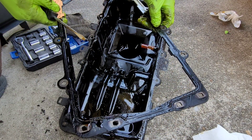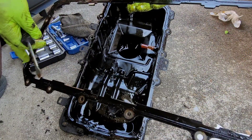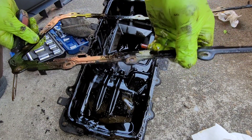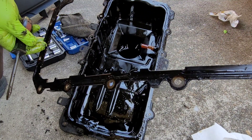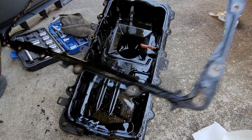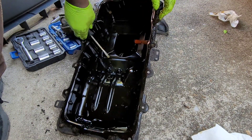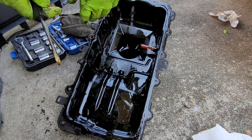We got it off. Now what we have to do is clean it. We'll go ahead and chuck the old gasket and clean this up, and then when we come back we'll go ahead and get this back in the truck.